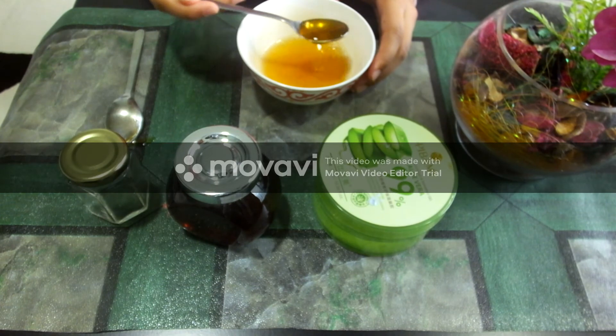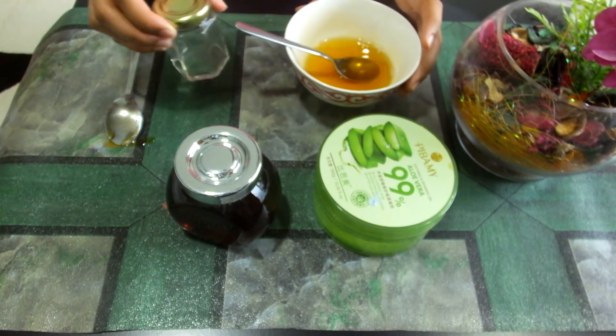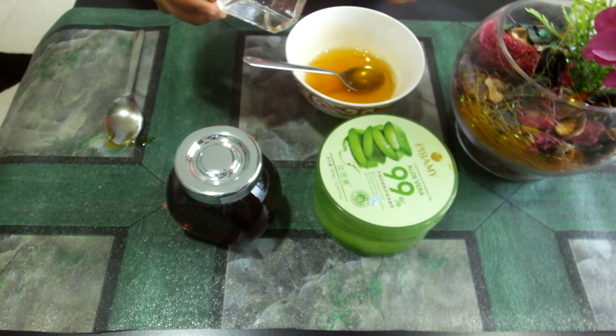Now I'll mix this mixture fully to bring it together. You can check the consistency of this mixture. I'll then put this mixture into a regular container — you can take any container.